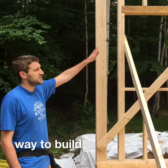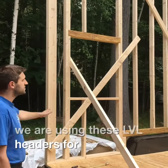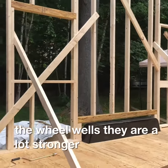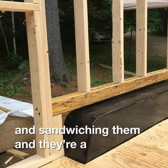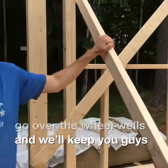Another thing we're doing on this build, which is actually new, is we're using these LVL headers for the windows and for over the wheel wells. They are a lot stronger — they're 3.5x3.5, so it's a lot easier to cut instead of doing two 2x4s and sandwiching them. And they're a lot better to go over the wheel wells. We'll keep you guys updated.